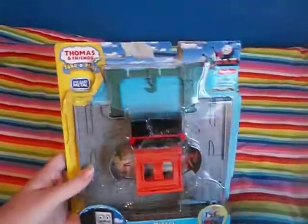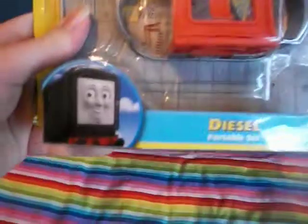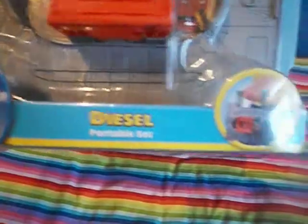As you can see here, the front of the box is displaying the set — Diesel Portable Set. Although it uses the 2013 packaging, the model of Diesel featured uses the 2010 wheels. I don't know if you can see, but have a closer look when getting it out of the box.